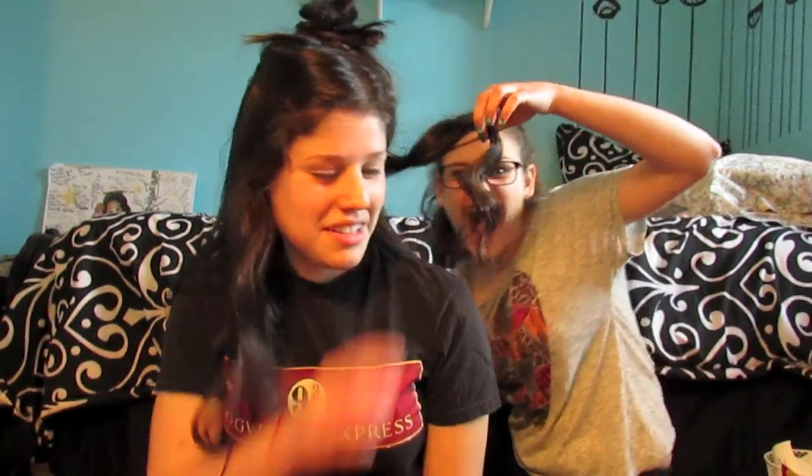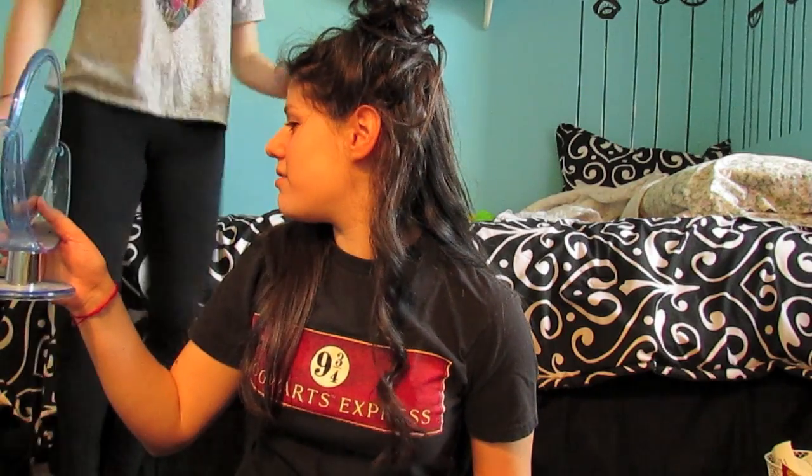Did it work? So you're just going to do that on all of the hairs. Even if you don't want really, really tight curls like I usually have in my actual hair — because this is fake hair — you're going to want to do it tighter so that it has time for gravity and physics to work on it.